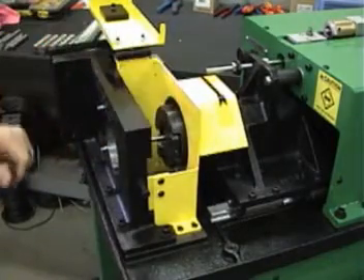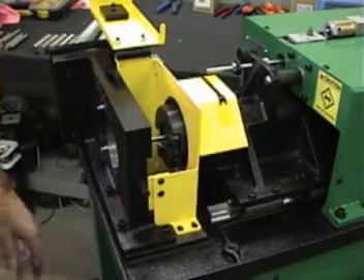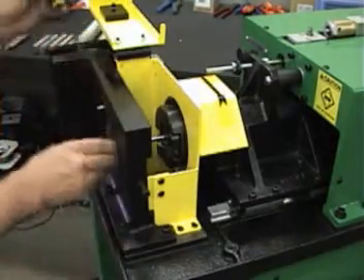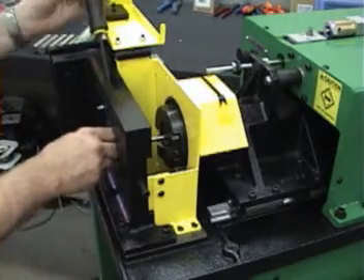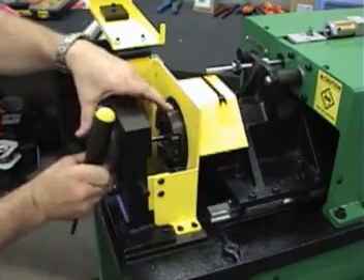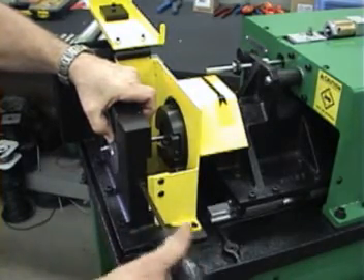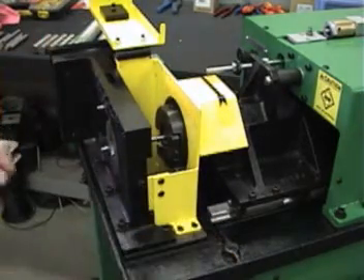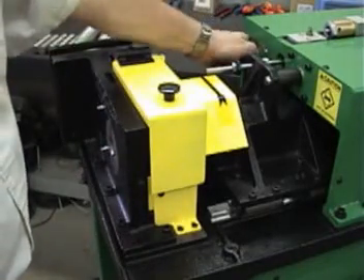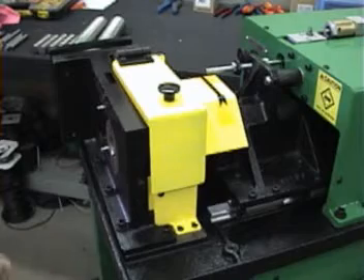We'll lock our wedge back down, then we'll find our set of inch and a quarter collets. There's a rack on the side of the machine here to hold all your collets. We'll put in the left-handed collet and install the right-handed collet. I'm going to turn the feed knob in just a little bit — this will allow us to adjust our amount of chamfer.